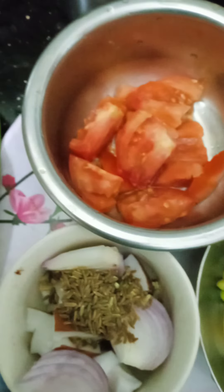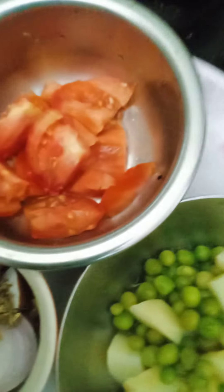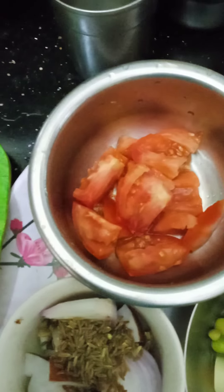I will put a spoon in a spoon. Now we are going to stir the thangas. Now the plate is finished.